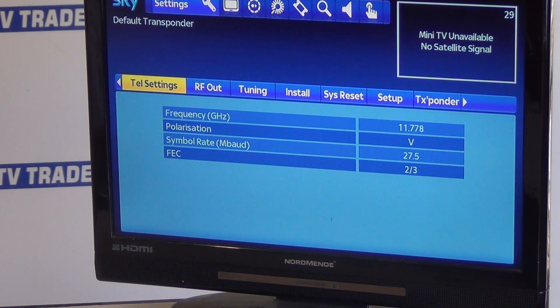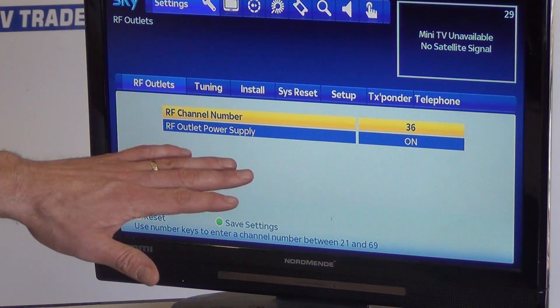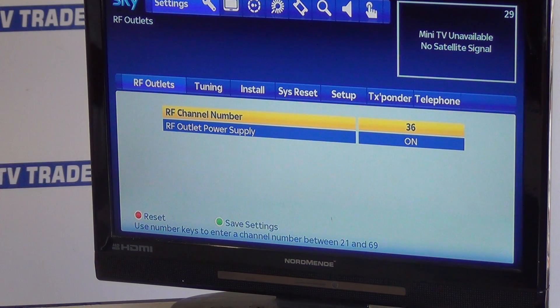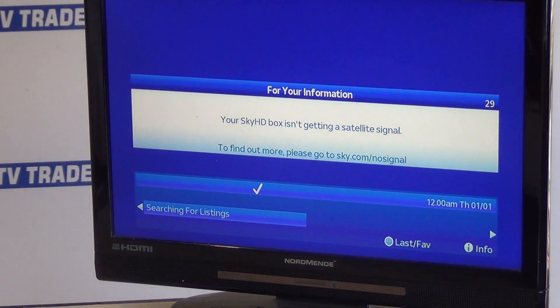That brings me into a setup menu, and what I want to do is arrow over to RF Out. So RF Out here — there are two settings: we can set the output frequency from channel 21 all the way up to 68, and by default the power output is set to off. I'll turn it on, and if I want to save my settings I hit the green button. Now the box has been successfully set up to support an IO link.